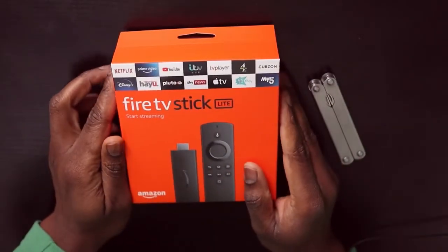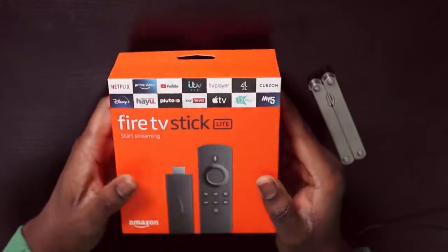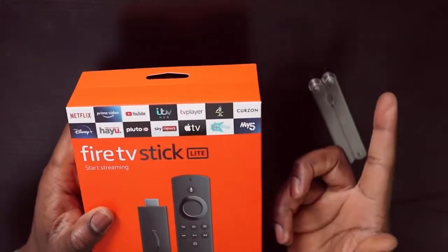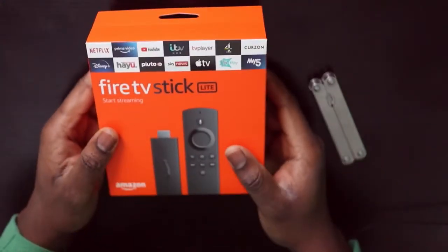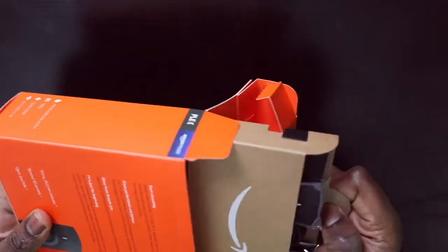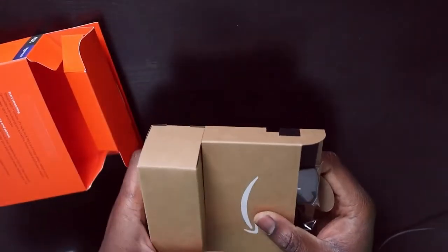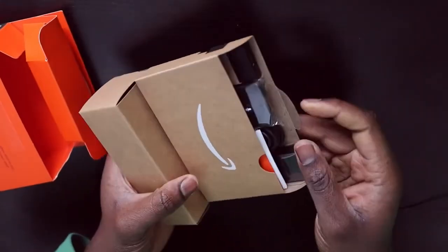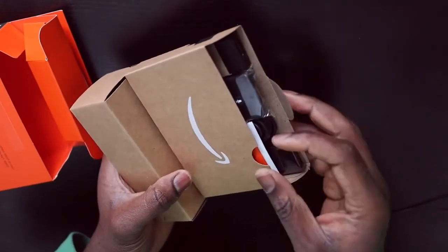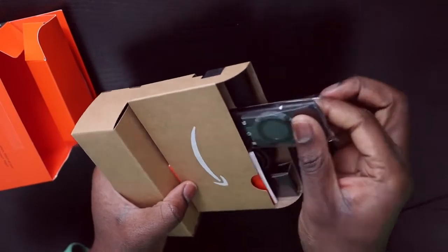Right, in this video I'm going to be unboxing the Amazon Fire Stick Lite — the 2020 edition from Amazon. It's an HDMI device. I have to say, I'm liking the sort of reduction of use of plastic in all of these products I'm unboxing lately.